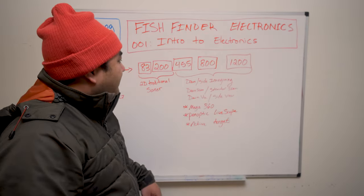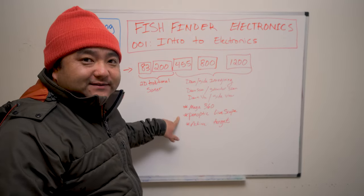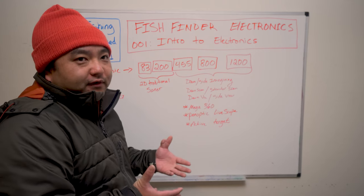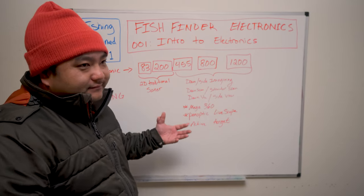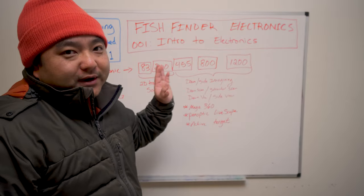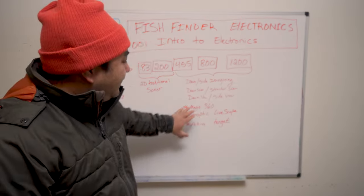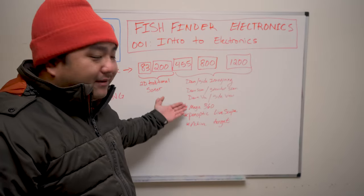If you take those higher frequencies and do something fancy — shoot them to the side or spin them around — you get technologies like 360 Imaging, Mega 360, Panoptix, LiveScope, and Active Target. These are probably the three hottest topics right now, but also the most expensive. You'd need a $1,500–$2,000 fish finder first, then tack on another $1,000–$1,500 in sensors. We're not dealing with that today — that's maybe part five, six, or seven down the road.